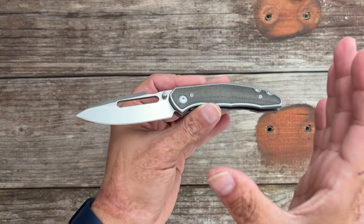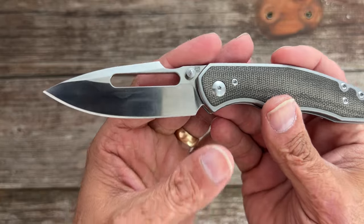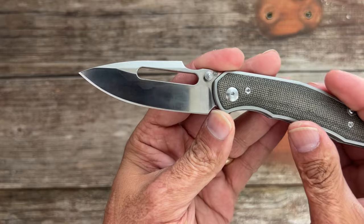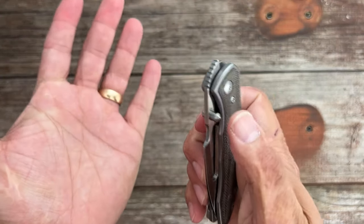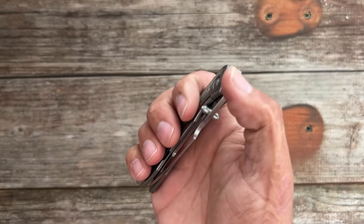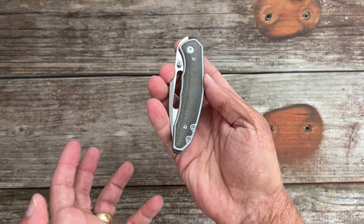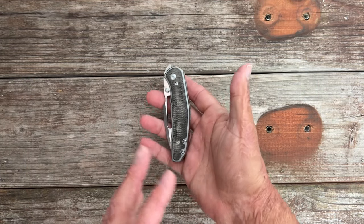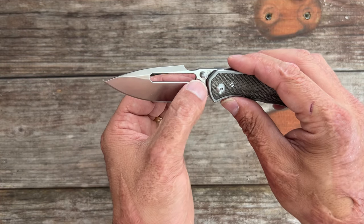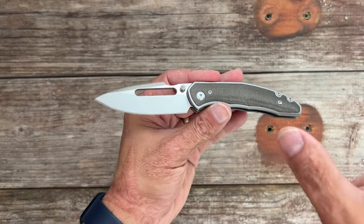Now for my nitpicks — these are mainly nitpicks and not hurting the knife's functionality. I would have much preferred a stonewashed finish. I'd have loved them to extend the sharpening choil a bit more, though I can do that if needed. I prefer fine-cut jimping, but this still works excellent. If there's no lefty version, sorry lefties. And lastly, the only thing that could have made this knife more perfect is a nice thin hollow grind — that would have made it outstanding.